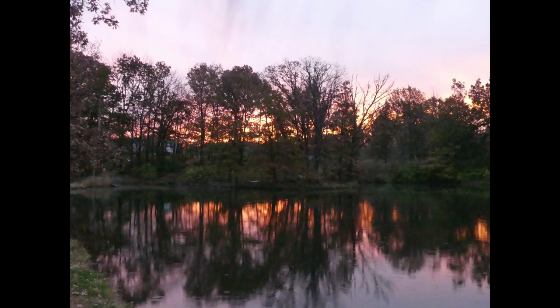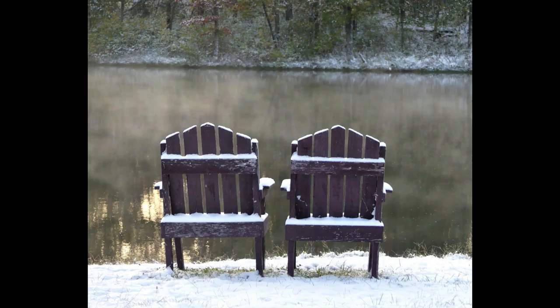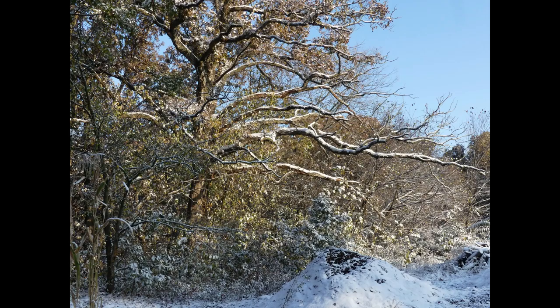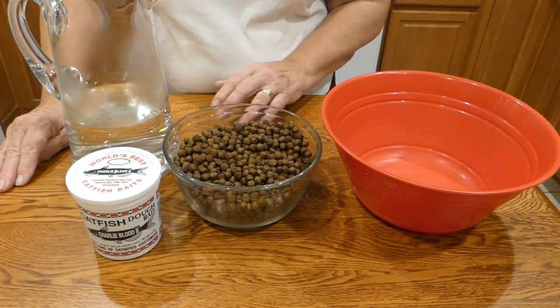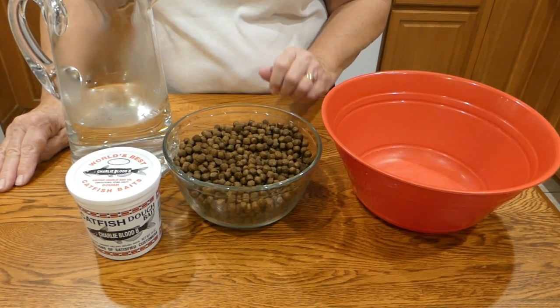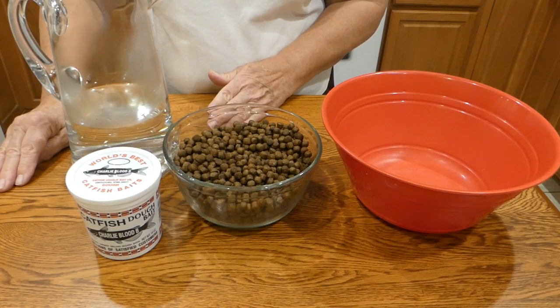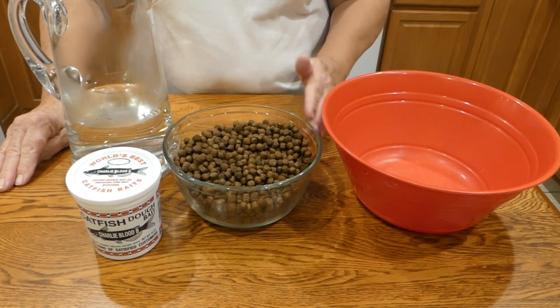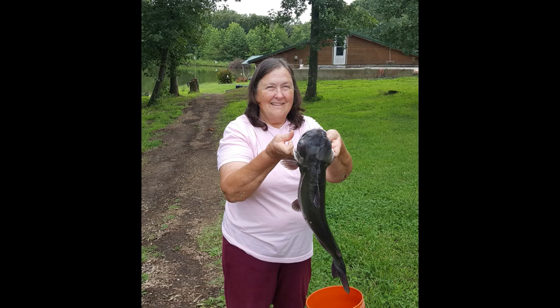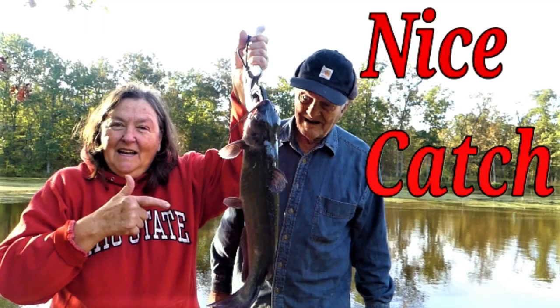We kind of laid off baiting our hooks for a while because it got cold — we were down to six degrees one morning, and that's just way too cold to be out there pulling up catfish and getting the line baited. But now we're coming into a little warmer spell. It's not going to be warm, but it won't be so cold that we can't get out in the evening to bait our hooks and then go check them in the morning. I actually miss doing it — I've enjoyed running this jug line, it's been a fun thing, even though I'm a girl.